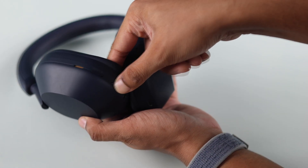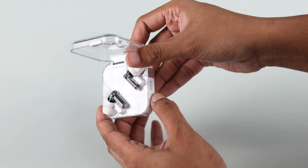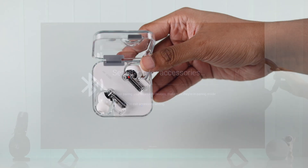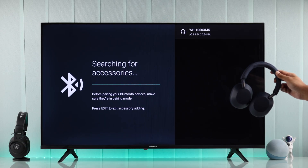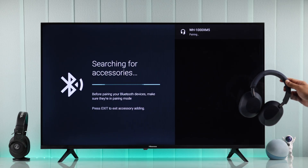This process will vary from device to device, but commonly there's a button that you need to press and hold until your device is in pairing mode. When your device is in pairing mode, it will pop up on your TV, and you'll just need to select it by pressing the OK button on your Hisense remote.